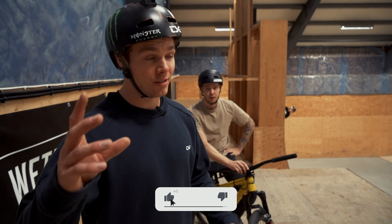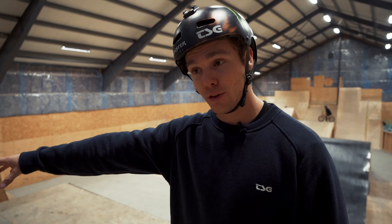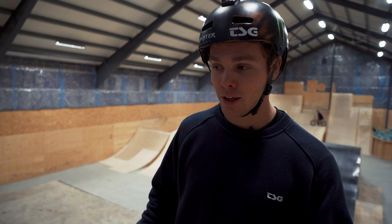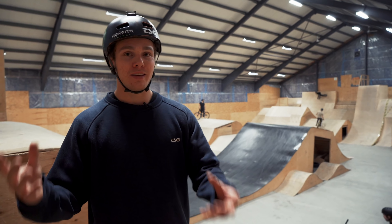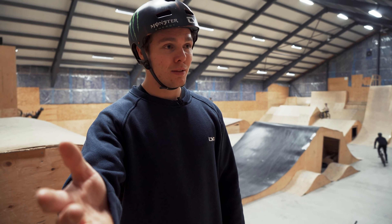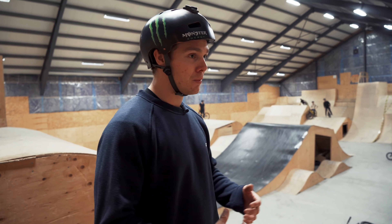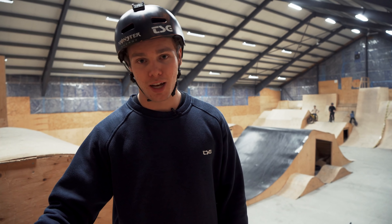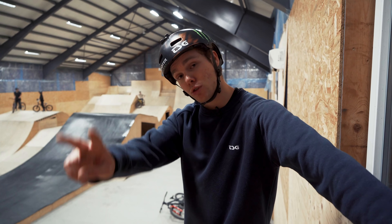You guys saw some quick pointers and rapid learning in action. You can look at those clips and compare them to your own tuck no-handers and see the improvement with every try. Hope you guys can take some of the tricks and pointers and use them. If you try them after watching this video, film it and tag us on Instagram - we'll look at them and maybe give you more tips. We love making how-to videos and love to see people evolve. Subscribe, like, and we'll be back with a how-to tailwhip soon!